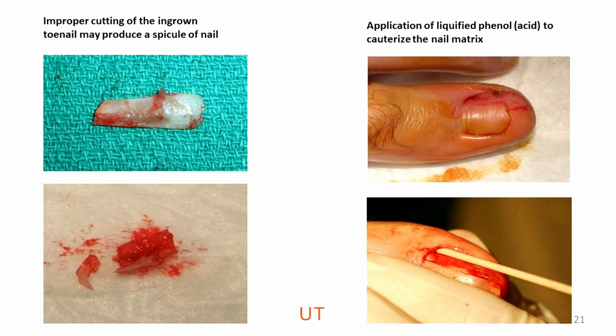Usually on a first visit you just do a toenail removal without killing the matrix. But if it's a second visit or a more severe form — say stage 3 of ingrown toenail — then you can do a matrixectomy. The most common method used is phenol. Here's an example of phenol being applied to kill the matrix: usually three applications over a period of one minute each, with separate applications. Change the cotton applicator every time you apply the phenol, and avoid having phenol drip on any part of the tissue, as phenol is an acid and can inflame the tissue.